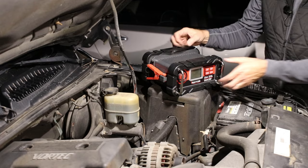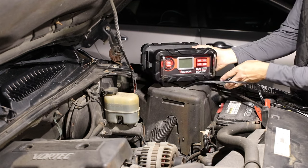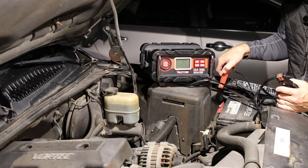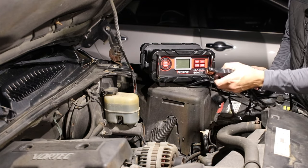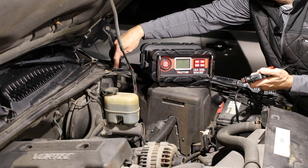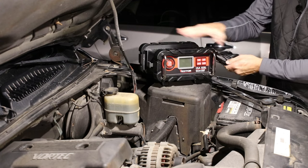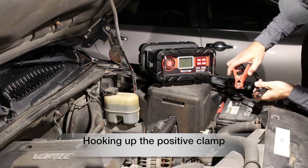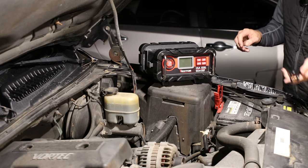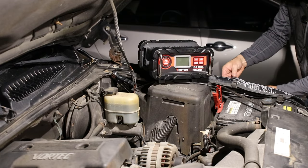I did read the instructions on this, so let's get it unwound. That sets up really nice right there on the fuse box. We're going to clamp the red one to the positive terminal on the battery, and then ground the black one to the vehicle — there's a piece of bare metal where the paint's worn off. They do say not to put this right on top of the battery. That clamps right there, and now we'll plug it in.